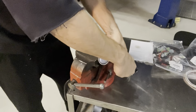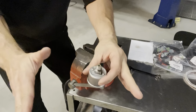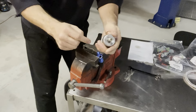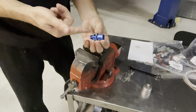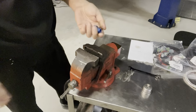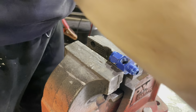NPT — national pipe thread — has a slight taper. That's the international symbol for taper. Pipe threads have a little bit of a taper to them, so the tighter you get it, the tighter it becomes in the threads. That's what you clicked on the video, so you get to see all the boring crap.